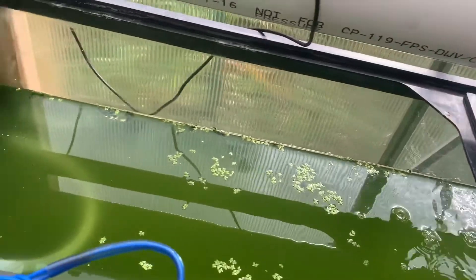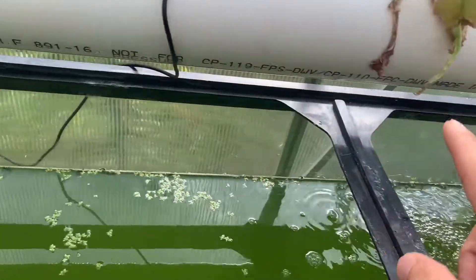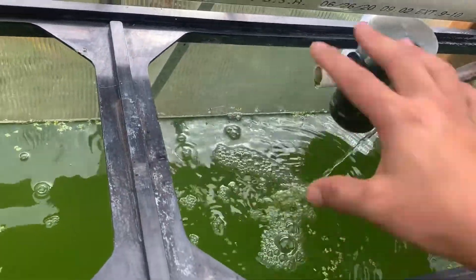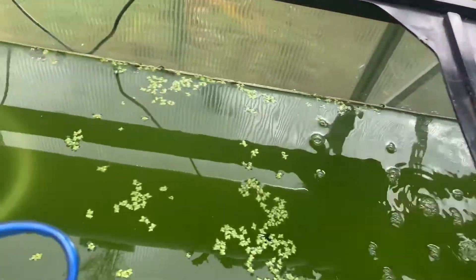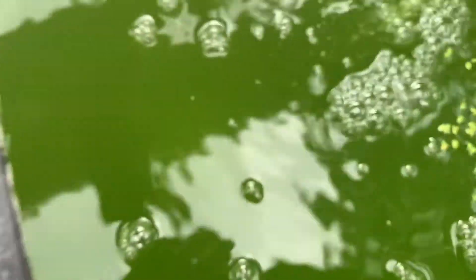You can see that the tank is pretty much bright green from the front all the way to the back and from the top down. No filter or anything — just kind of mix the water up. You can see the water is very, very green in there.